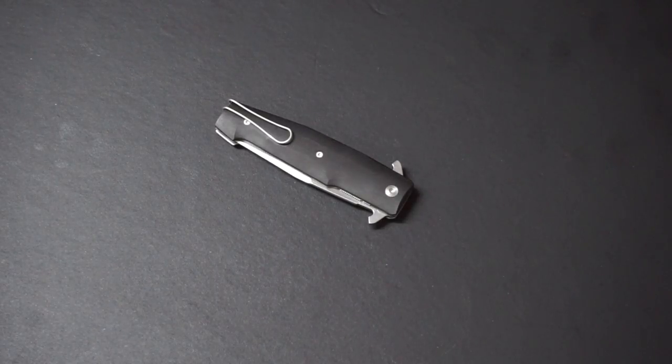Hey guys, I've got a bit of a different knife on my table tonight. I've been looking for stuff that isn't in the ordinary. I do a lot of Spyderco, Zero Tolerance, Cold Steel - the main knife brands. I thought I would look abroad and see what the Italians are making.